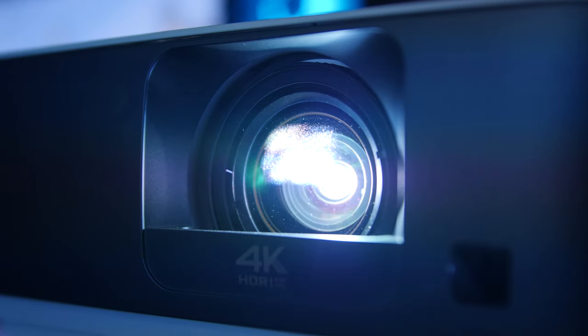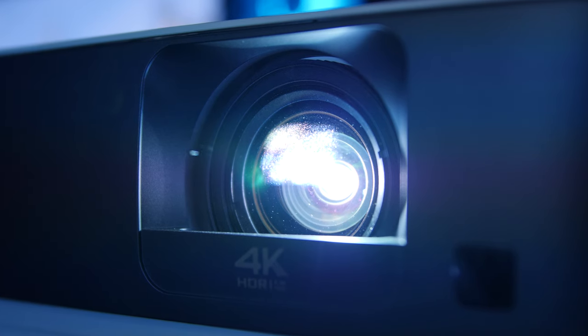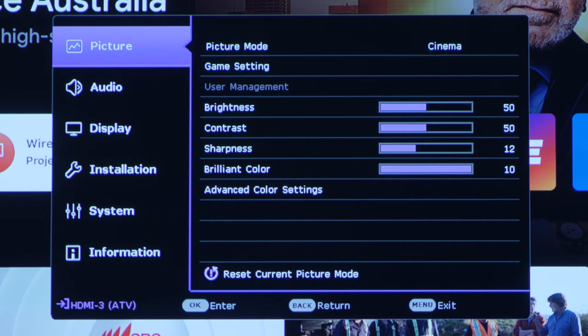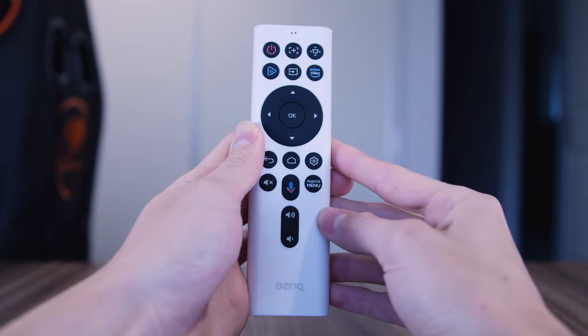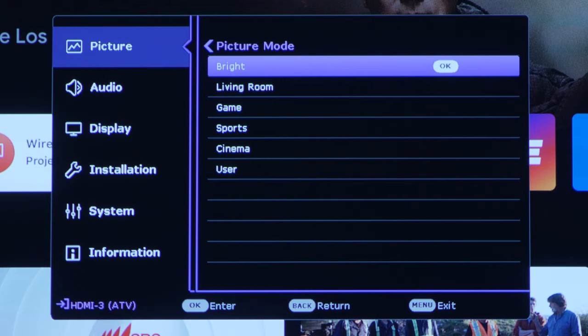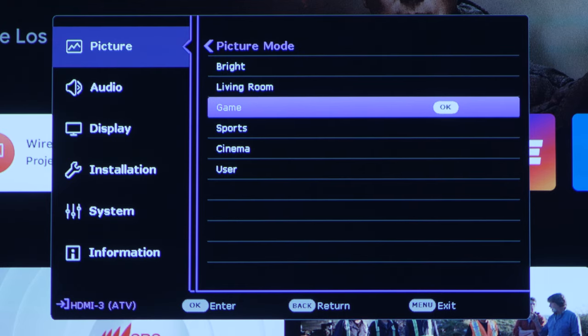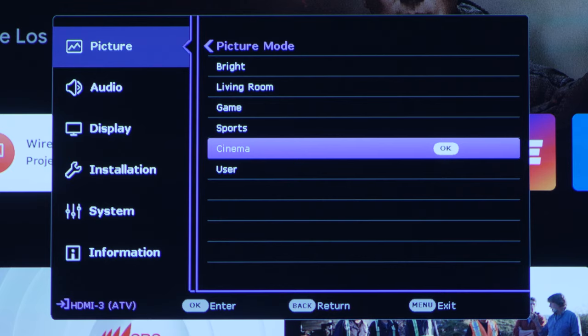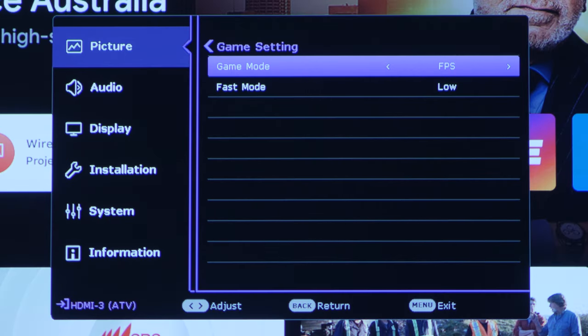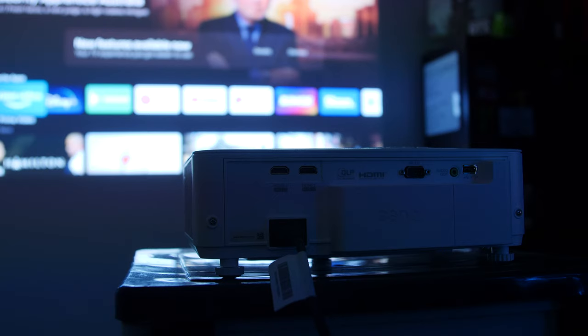These response times are giving high-spec TVs a run for their money, which I'm very happy to see. If you want to access this response time, simply go into the projector settings, which can be accessed via the projector menu button on the remote. You'll see picture mode, where you can change it from multiple presets: bright, living room, game, sports, cinema, and user. We'll want to choose game. We also have specific settings like FPS, RPG, and SPG. This will not only change the response time, but alter the audio that comes out of the inbuilt speaker.